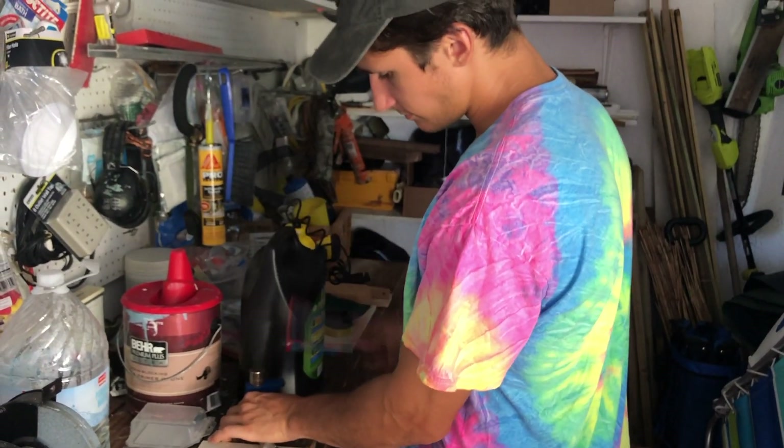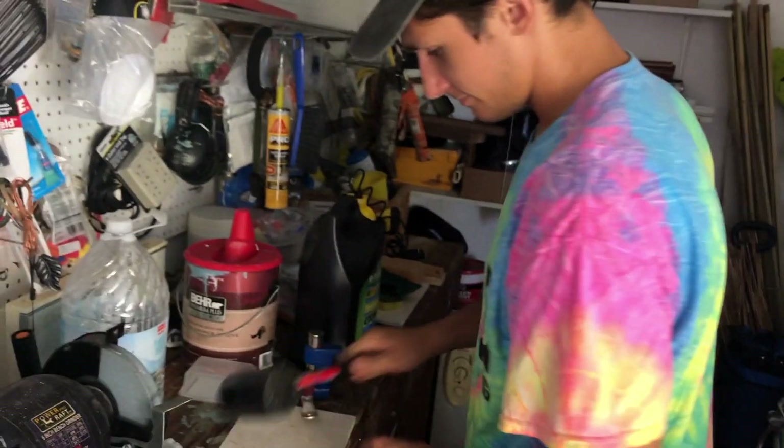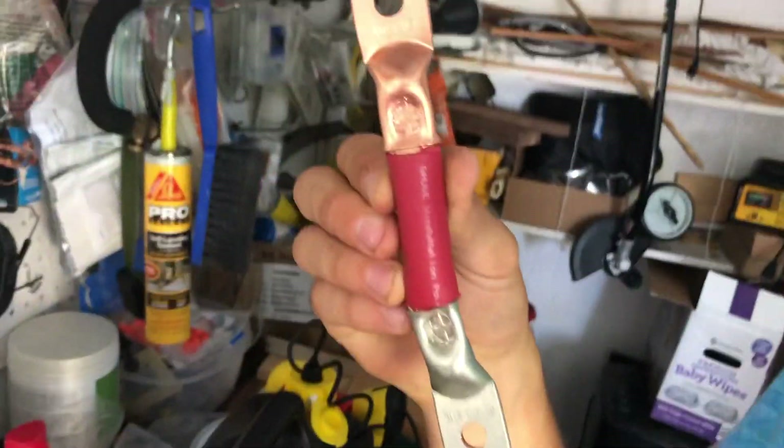They call this a hammer crimper. I don't know why, but that's what they call it. Rented this from AutoZone. There's our crimp. Looks good, right?